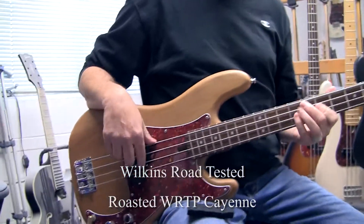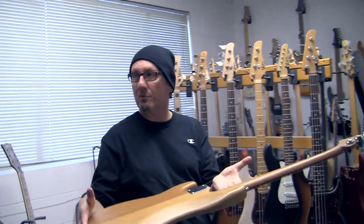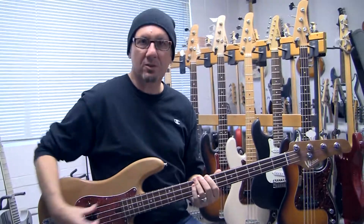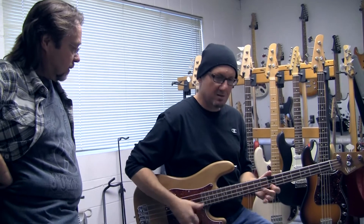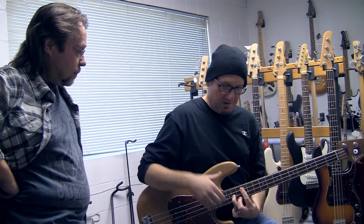We got Joe I. Quinto here, playing his roasted, road-tested WRTP. What can I say? This bass is super light — it's 7.4 pounds. It resonates like a mofo. These are flat long strings.